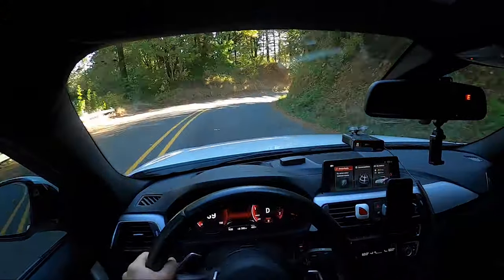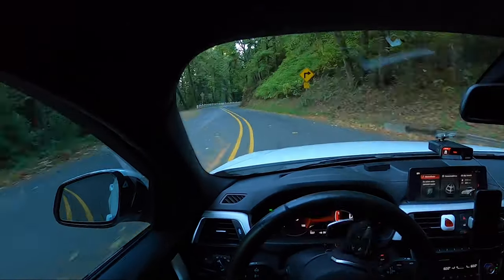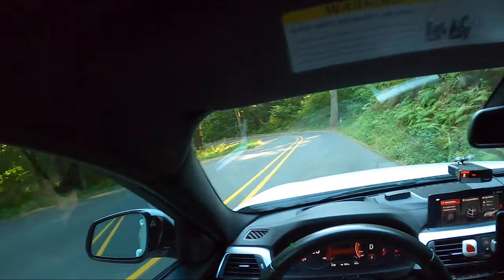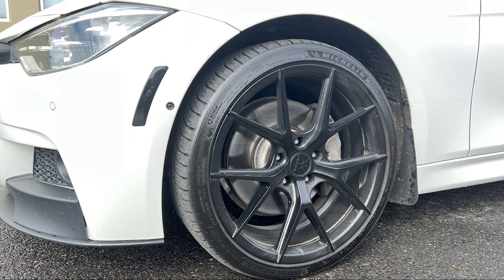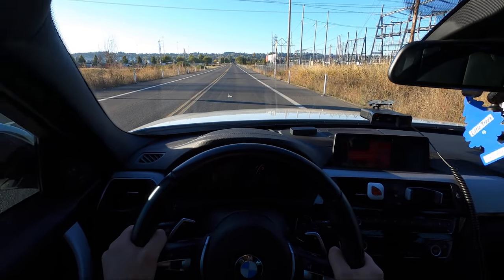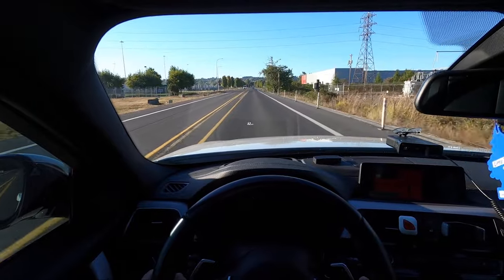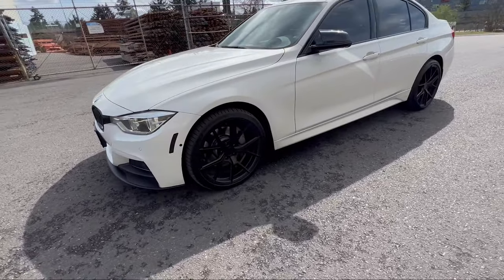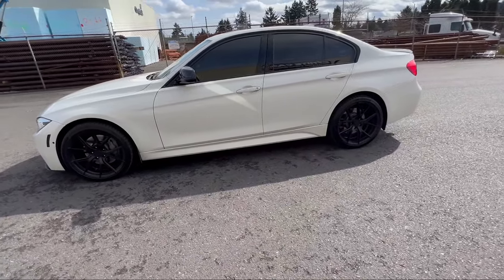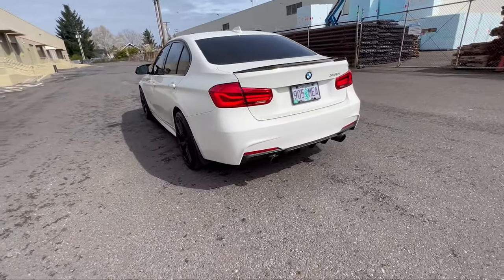My 18-inch wheels accelerated faster, got slightly better gas mileage, and had a smoother ride — in terms of performance they were definitely better. The 18s have a larger sidewall than the 19-inch low-profile tires, which means a smoother ride and better pothole protection. If you hit a pothole with more sidewall you're less likely to damage the wheel, tire, or suspension. I have hit a couple of potholes already with my 19s because the roads in my area just suck, but I haven't damaged anything yet.